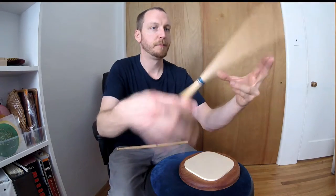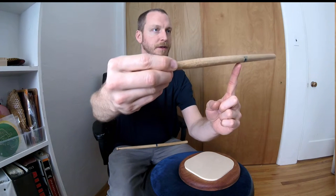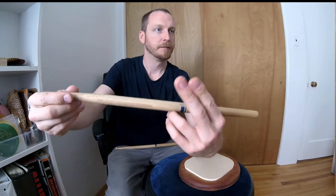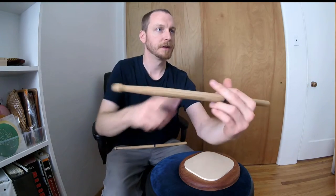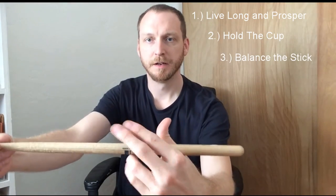Let's go over that. We got live long and prosper, hold the cup, balance the stick — that's the most important part, it finds the lowest third and shows you where your ring finger-pinky combination should be — and then to help everything stay there, lock those knuckles together. Middle finger just hanging out. Now you'll know how to hold the stick. Next we're going to talk about actually using it in the next lesson. But first, one more time: live long and prosper, hold the cup, balance the stick, lock the knuckles. Take a mental picture of that.